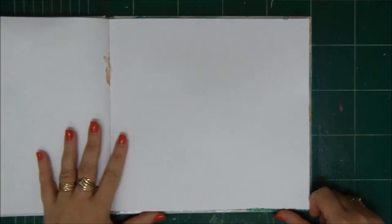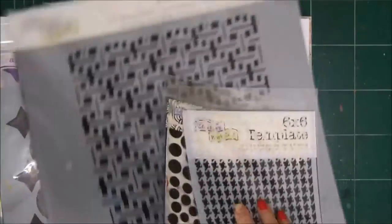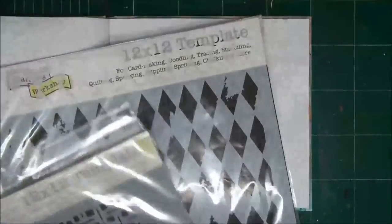Hey there, crafty friends! It's Einat Kessler with Saturday Mixed Extravaganza. Thank you so much for joining me. Today I'm going to create an art journal page with layers — lots of layers, color layers.